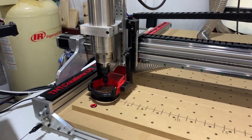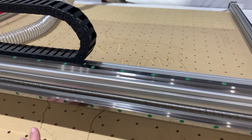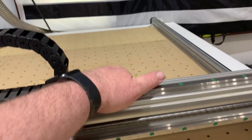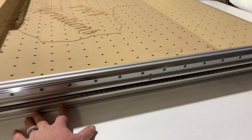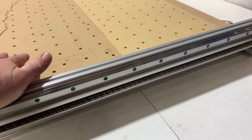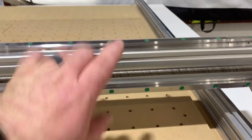Some of the pros of this machine: obviously the size — you're able to do much larger cuttings, carvings, and engravings than you could on the Shapeoko machine. The rigidity of this machine is very good. The Y rails actually sit flush so there's no movement there, and the X gantry is very sturdy with dual linear rails and the lead screw.